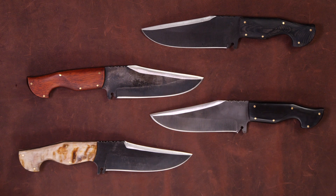Hey guys, Phil Baumhart here. For today's knife of the week, I've got the Tercio Bowie model to debut.